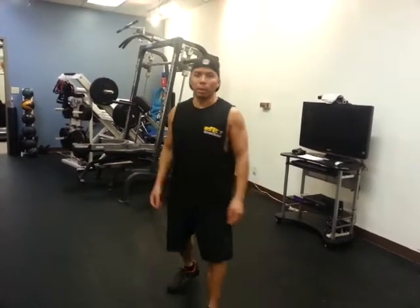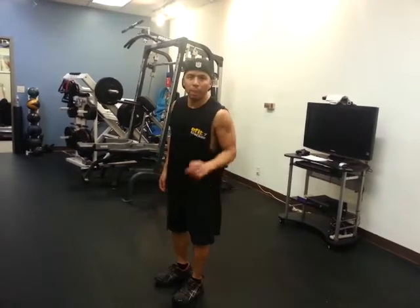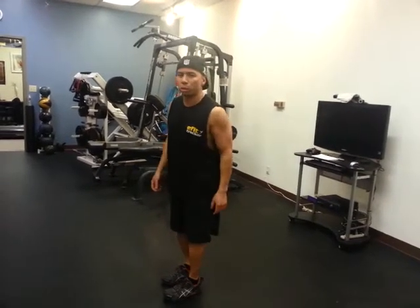Okay, this next exercise is called an eight count bodybuilder. So this one's a little tough, so have some patience while I show you these instructions.